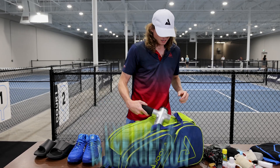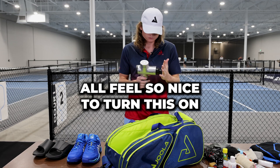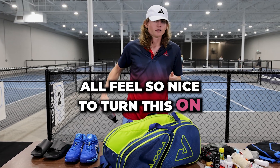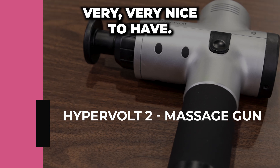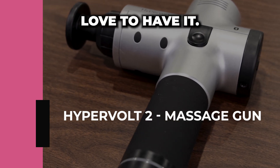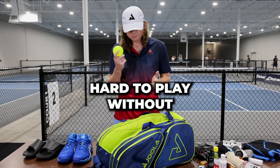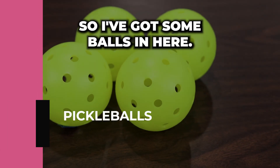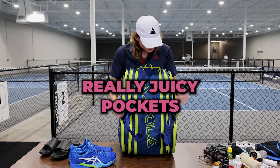This is one of my favorites — I've got a massage gun, especially helpful for when I hurt my quad. It feels so nice to turn this on and help massage out any of those sore muscles you have. Very, very nice to have, love to have it. And last but not least, of course, I've got a whole bunch of balls. Hard to play without some balls in your bag. And of course, now for the really juicy pockets — we've got the paddle pockets.